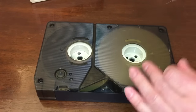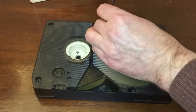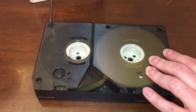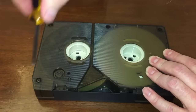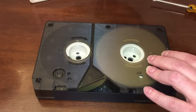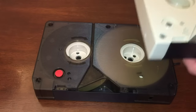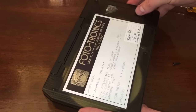Let's open this cartridge up so you can see what it looks like on the inside. There are a lot of little metal guides in these that are a challenge to get back in. Looking at the bottom, you'll see a little round spot — that's for the record tab. If you wanted to record on the tape, there had to be a red tab there. If the red tab was removed, the tape was protected against being recorded over again.